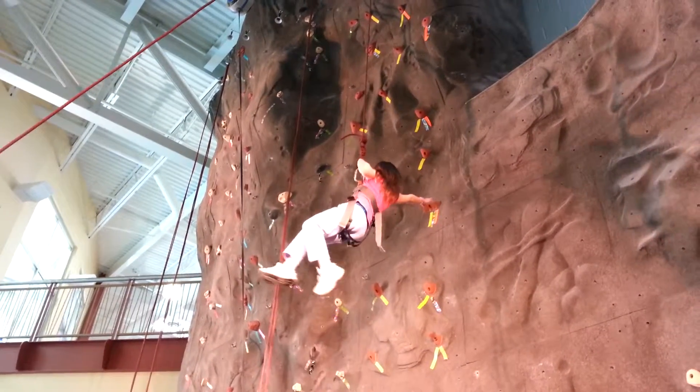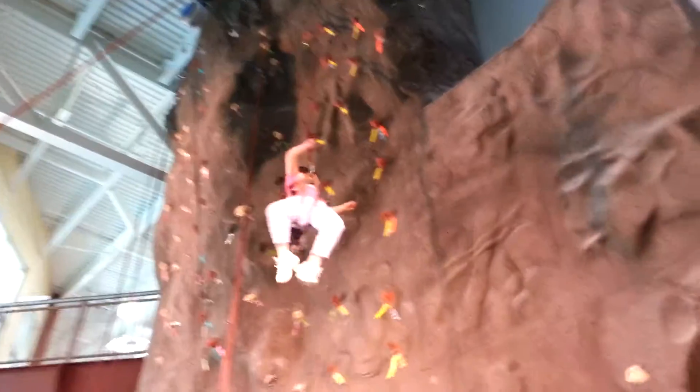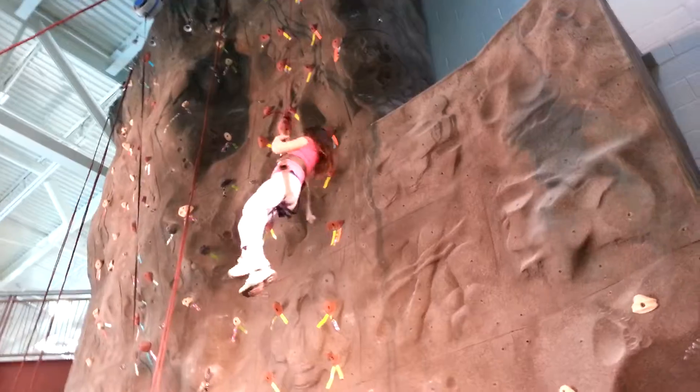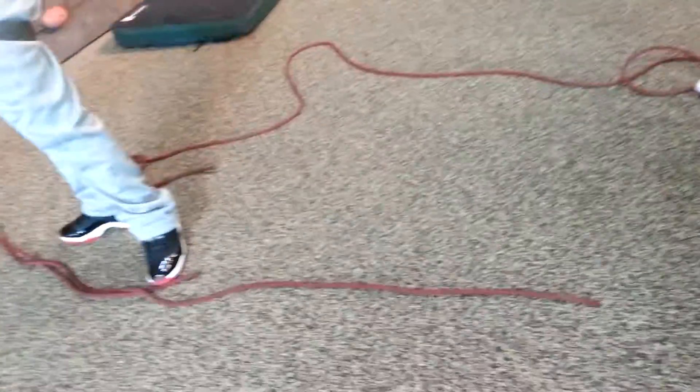Give her a little boost. There you go. Oh, almost. Want me to hook up and come up there and help you out? You're going to hook me up. Let's see here. I'm going to lower you a little bit so you'll be able to grab the rock. Keep your hands reaching out.